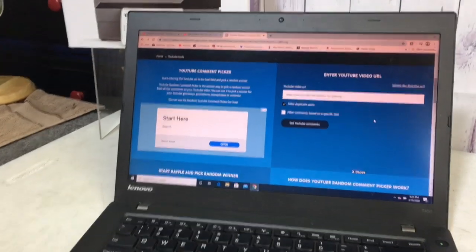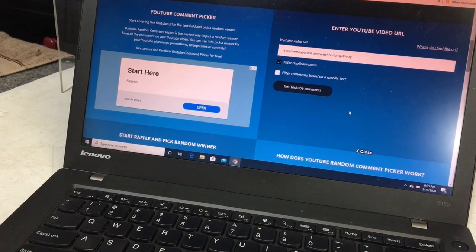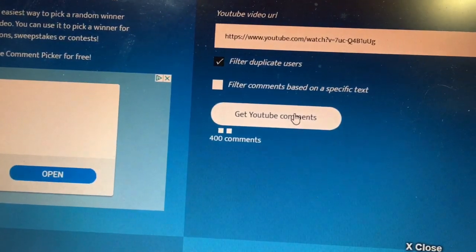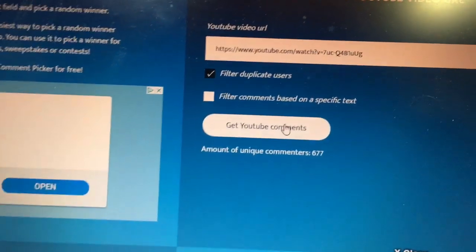All right everybody, the time has finally arrived and only one person is going to win — so I'm so sorry. But they might not claim their prize, so we'll give them a week to claim it. You'll have to send me an email at commonwealthpicker@gmail.com and I will respond and tell you how to claim your prize and verify that you are you. We're going to have both of you hit the button at the same time. You're going to win either $100 or an awesome Rolo printer. There are a total of 677 comments.